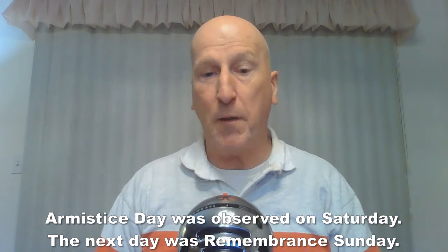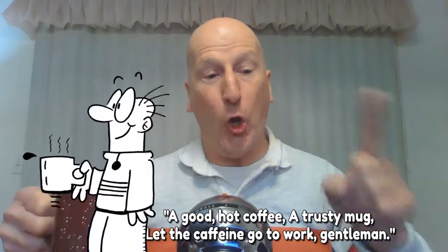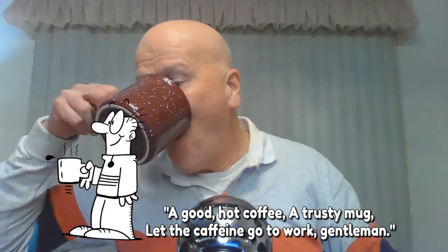A very solemn and memorable occasion for our friends across the pond. And today we recognize and celebrate veterans, so if you are a veteran in the viewing audience, thank you very much for your service. I hope you're enjoying a cup of coffee with me this morning — a good hot coffee, a trusty mug, let the caffeine go to work, gentlemen. If you're taking me along on your morning commute, thanks very much for the lift.